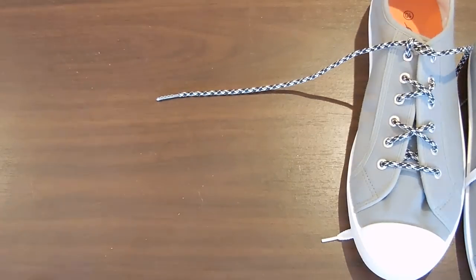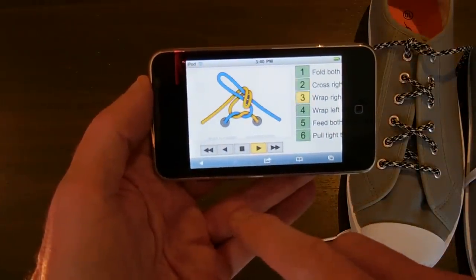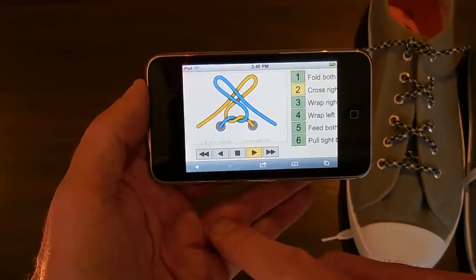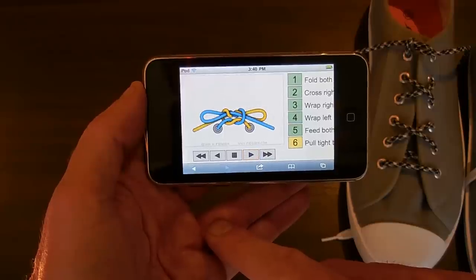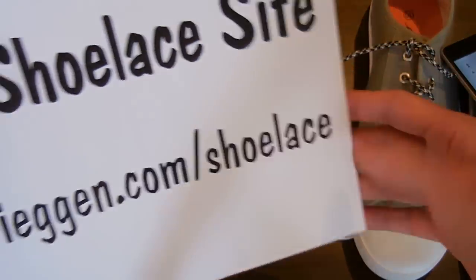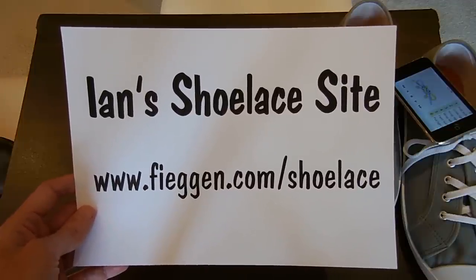I'll show it to you on my animated shoelace side. Two loops, crossed over, fed through, and pulled tight. Again: two loops, cross over, one around the front, one around the back, both through the middle, and both pulled tight. If you want more details and instructions, animated diagrams — you name it — you can go to Ian's Shoelace site and search for the Ian Secure Shoelace Knot.